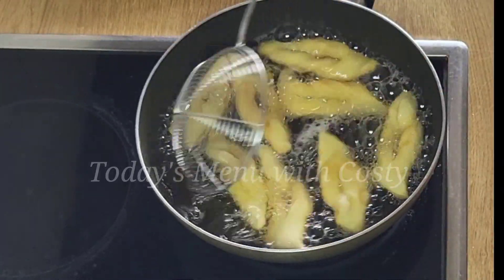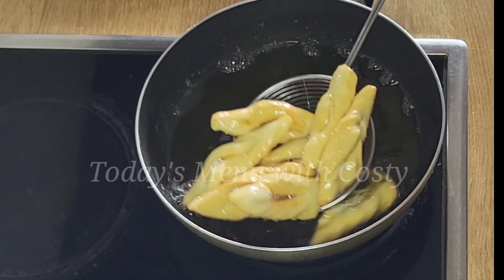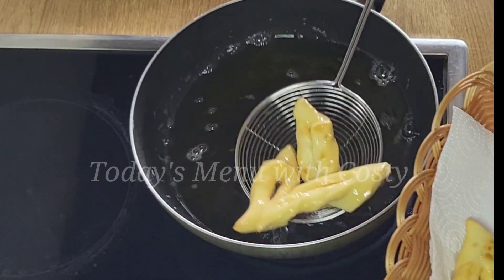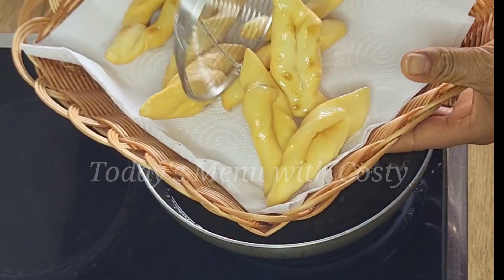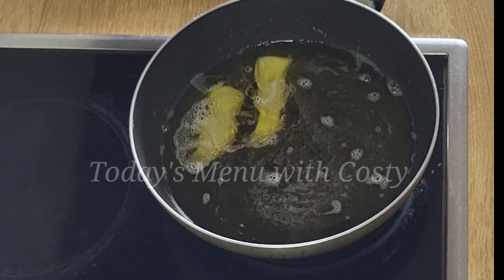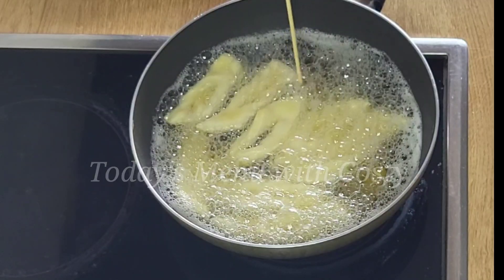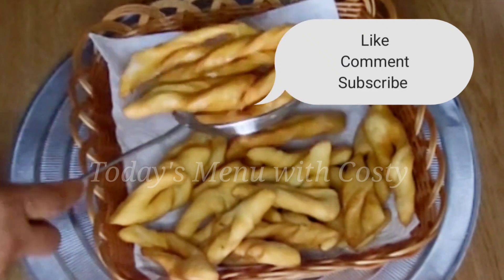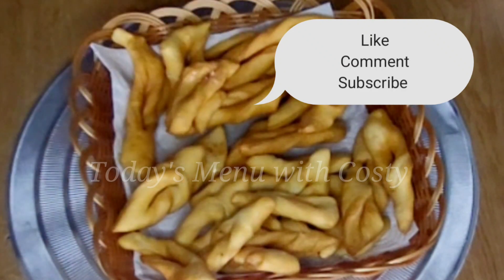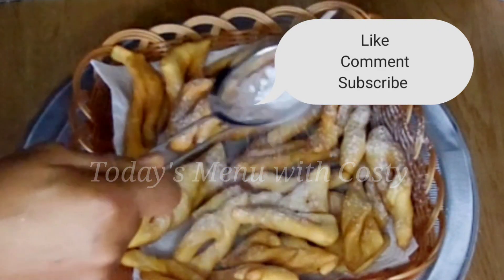When you are done frying, place them on a kitchen towel or kitchen tissue to absorb the excess oil. Repeat the same process until all the dough is fried — it takes just two to three minutes per batch. After draining, sprinkle some icing sugar on top for the children.